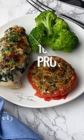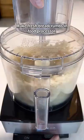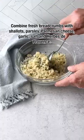Stuffed Tomatoes Provencal is the perfect side dish. Start by making fresh breadcrumbs in the food processor, and then combine them with shallots, parsley, parmesan cheese, garlic, salt, and herbes de Provence. Add olive oil and stir to combine.